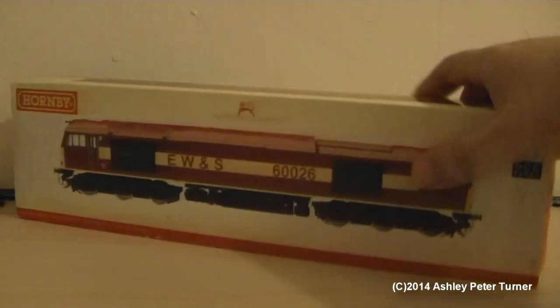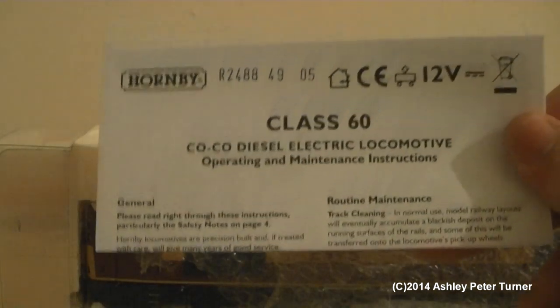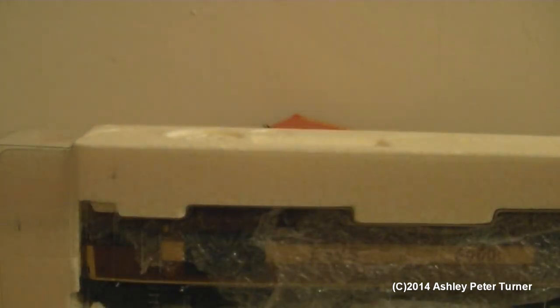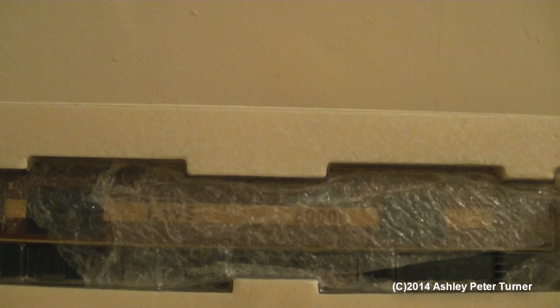The locomotive I'm talking about shall be revealed once I take it out of the box. Just like with all of the other Hornby Class 60s that I've covered over the years, I do have quite a few in the fleet — about 21 if I remember correctly. The original reference number would be R2488 if this was the 60026 model. But voila, this one is 60001.